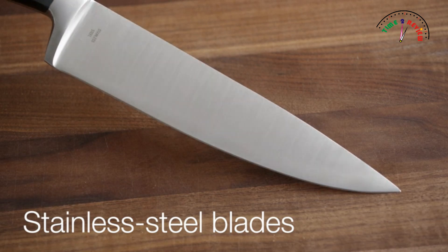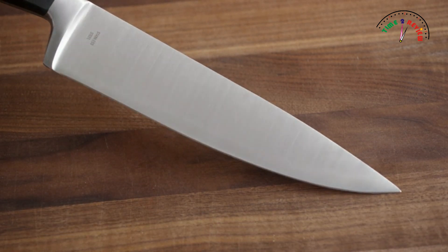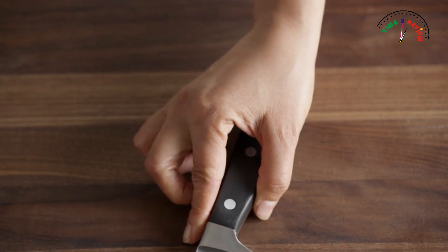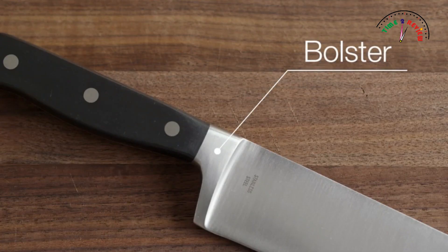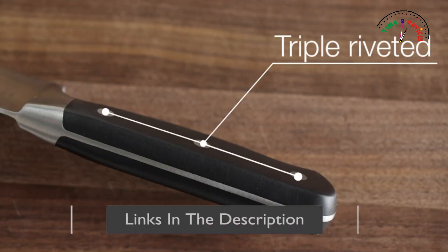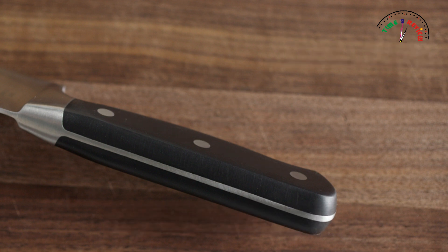The benefit of the carbon blade is that they are well balanced and have a longer edge tension, which means less sharpening. Each knife comes equipped with an ergonomically designed handle to help ensure a secure, comfortable grip, as well as a full bolster to keep fingers a safe distance from the blade. In addition, each handle features triple riveted construction with a full tang from the blade through the base of the knife handle for enhanced balance and control.